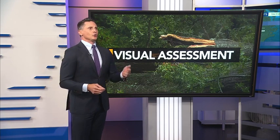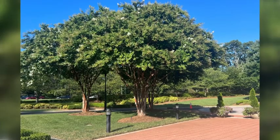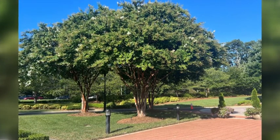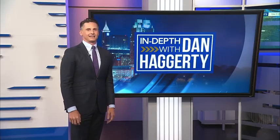Imagine looking at a tree for an hour. Here's a tree — let's try it together for like 10 seconds. Let's give it 10 seconds. Ready? Go. Come back to me. That's enough. I'm bored immediately.